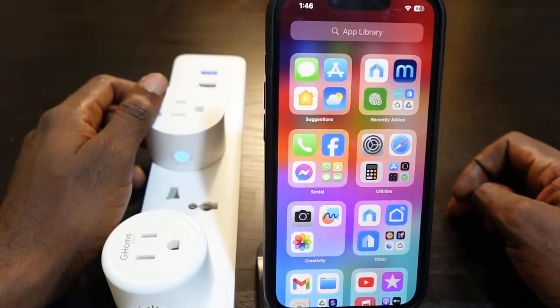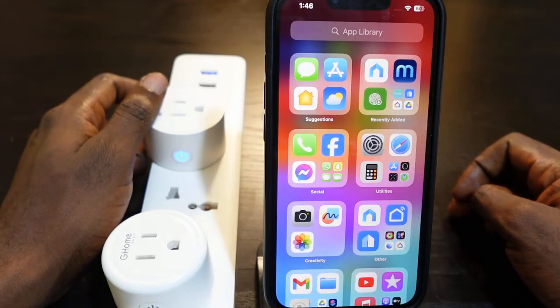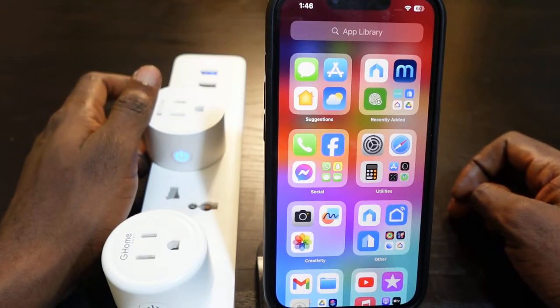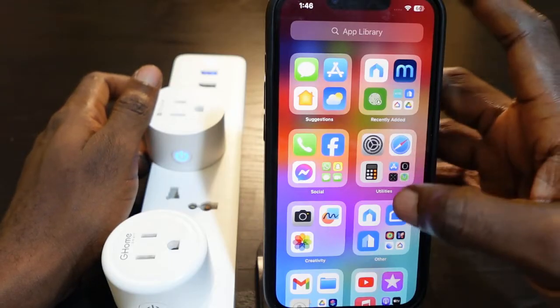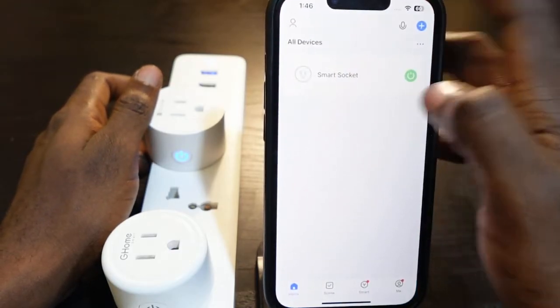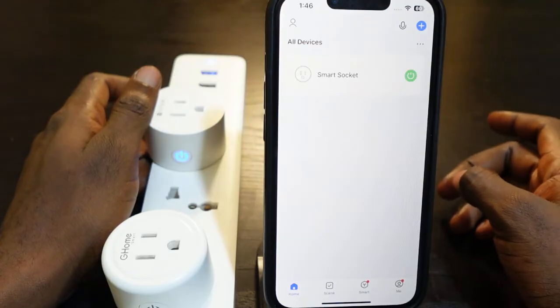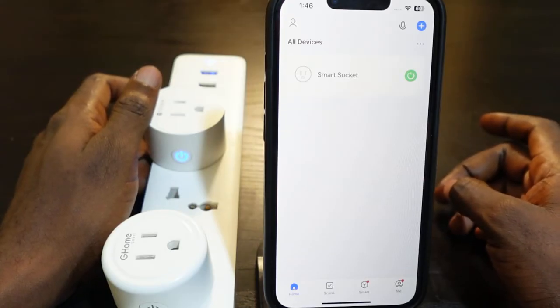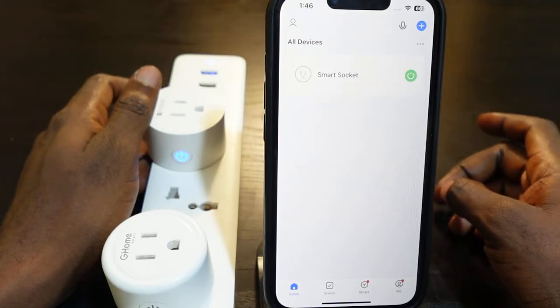This is a quick video on how to change the Wi-Fi on your GoSound smart plug. Here's my GoSound smart plug set up on the Smart Life app. To change the Wi-Fi on this smart plug, you need to reset it and then set it up again and connect it to your new Wi-Fi. This is the only way to change the Wi-Fi on this smart plug.